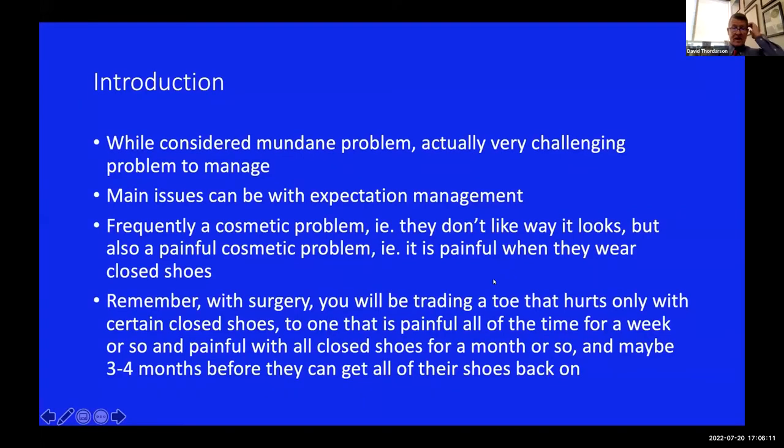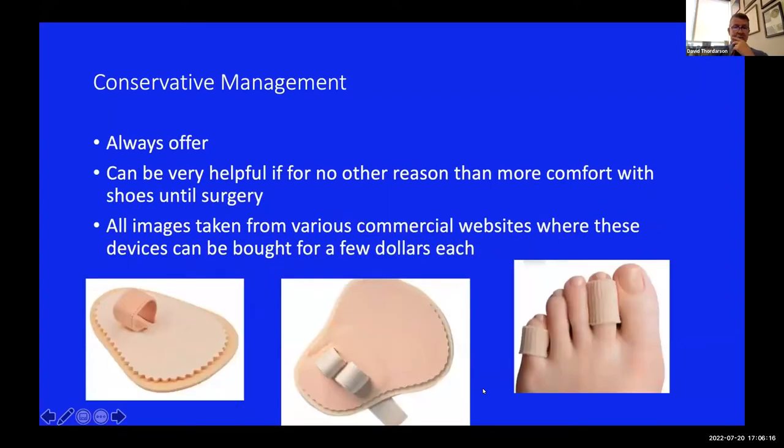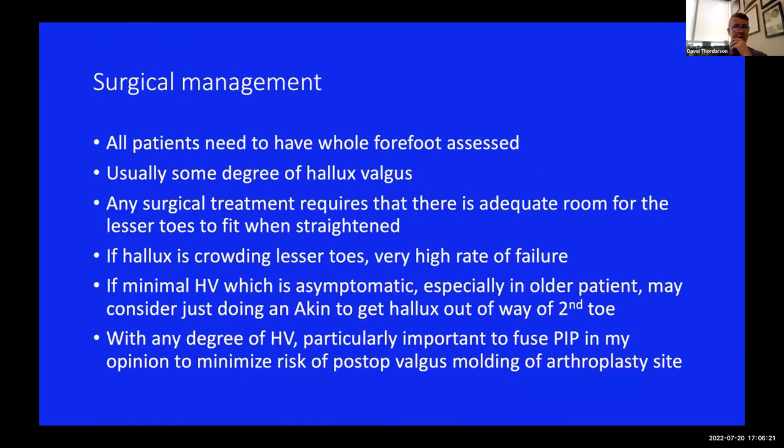With certain shoes, something's going to hurt all the time for a month or so, so just keep that in mind when dealing with these patients. There are various toe strap devices, but let's talk about surgical management. You have to assess the whole forefoot - almost invariably there's some degree of hallux valgus with any surgical treatment of hammer toe. You need enough room for the other toes to fit between the big toe and third toe. If your big toe is crowding the lesser toes, you'll have a high rate of failure, so you have to get the big toe straight.